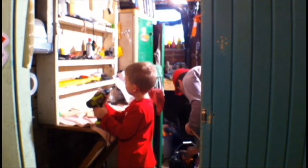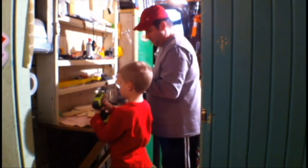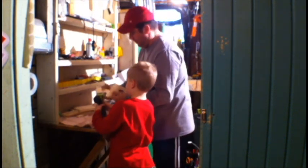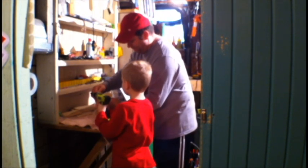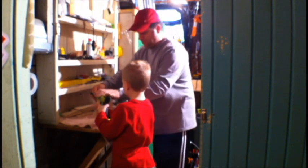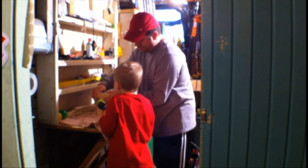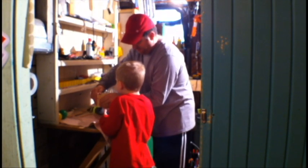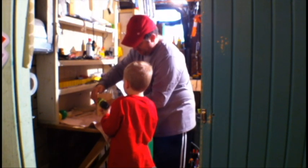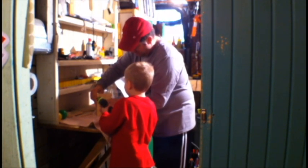I need a little screwdriver. I'm going to hold it and then I want you to drill. You put this right in there and then push and pull that trigger. Go. There you go. You're doing it. Put it back in there. There you go. Push. Hard.